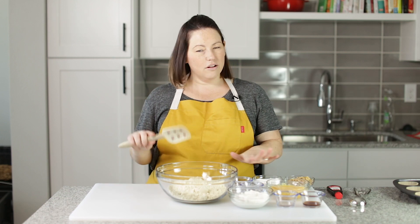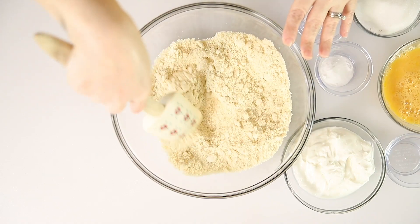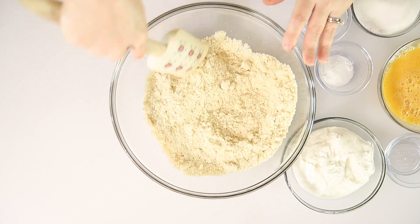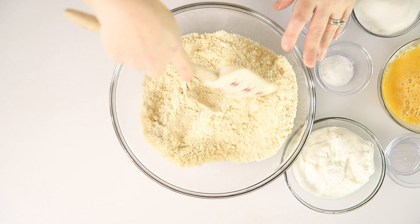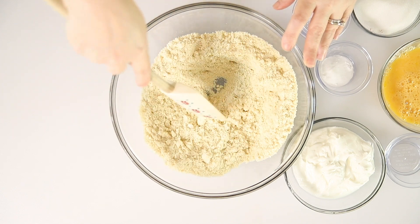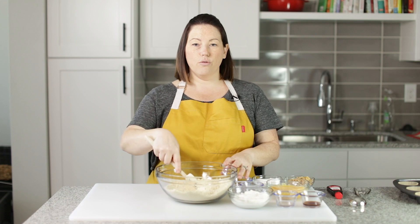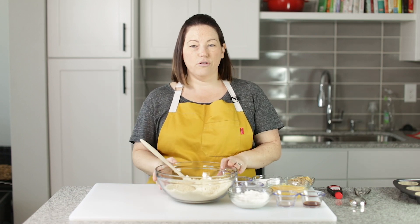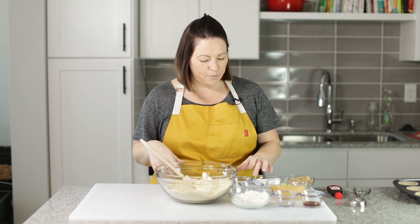So like with all of my muffin recipes, I start with almond flour. I know there are a lot of people that have an allergy to almond flour. If you want to avoid coconut flour too, you can go with sunflower seed flour. You can find it on Amazon — it's ground up sunflower seeds and it measures one for one with almond flour. Just a little tip for you.